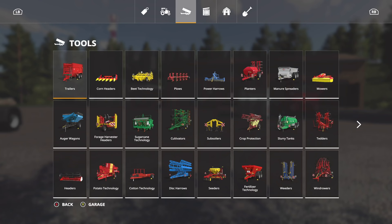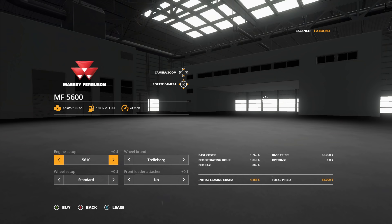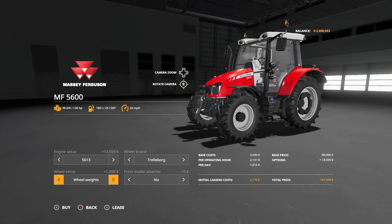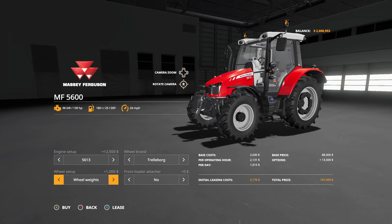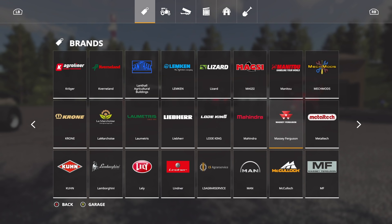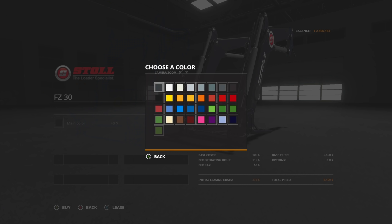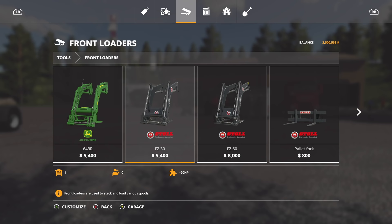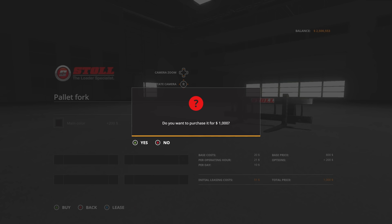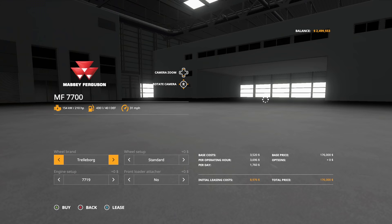Now it's time to get the tractors. We're going to go over to Massey Ferguson — this is going to make everything a whole lot easier for us. First things first, we're getting the Massey 5600. I think we're going to go big engine all the way on every single one of these. Wide tires, front loader — let's purchase that. We need a front loader, so let's go get one of those. This is going to be for pallets only; our telehandler will be doing all the other heavy lifting with the bucket. Pallet fork from Onyx — boom, boom, and boom. Spending money, baby!